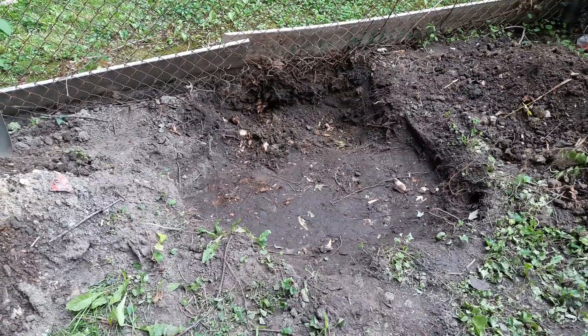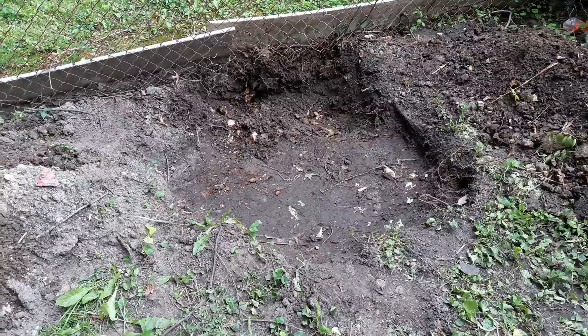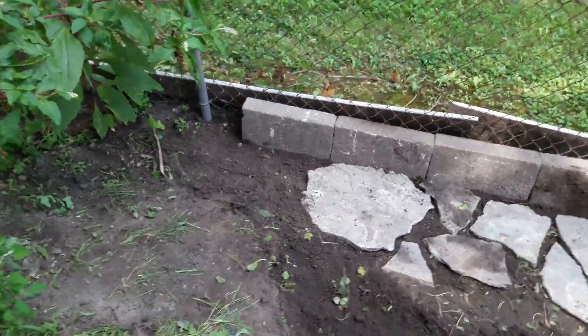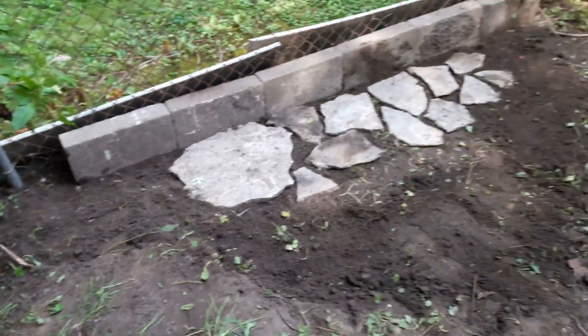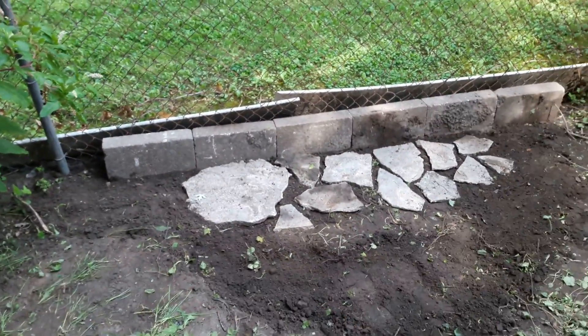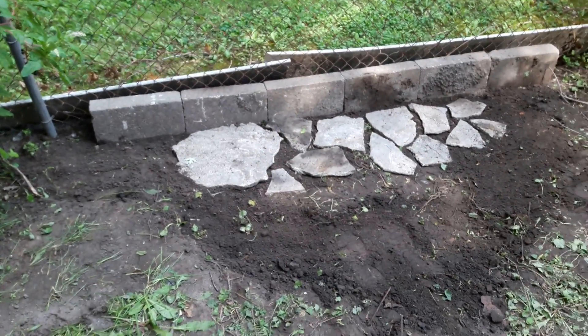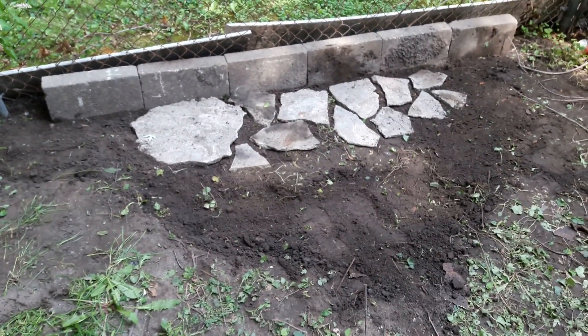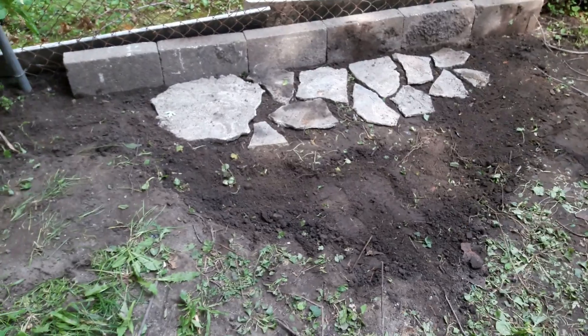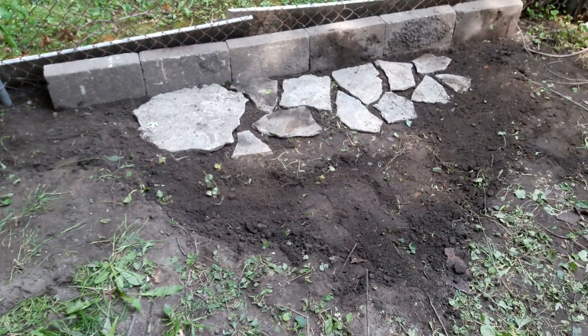So it'll wait till later — that's the end of the boring saga of dirt. For the final thing, I decided to take the pavers, all six of them, and line them up against the fence because of that hole in the fence right there. Then I took all those broken pieces of concrete and put them in like that.